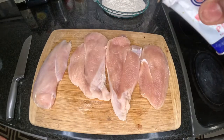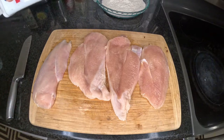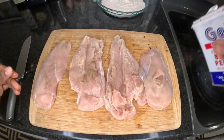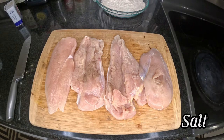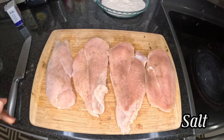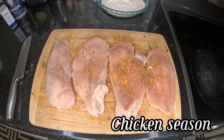We're going to go in with a little black pepper. A little salt. And some chicken seasoning.